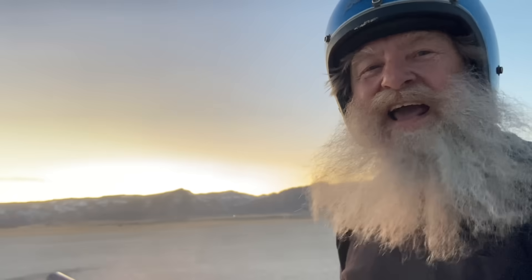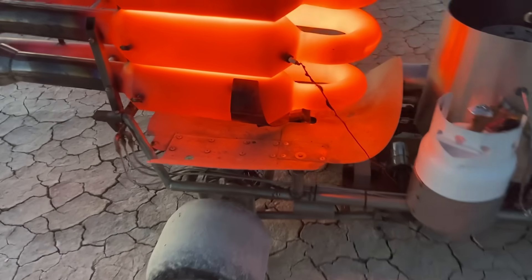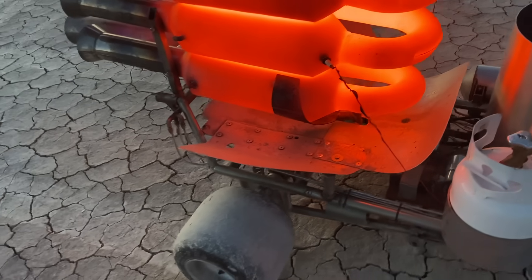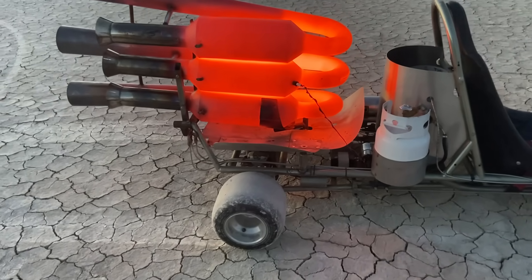Yeah, that was about half throttle. I can see a bunch of smoke and stuff going on here. That's nothing — all that is is my spark plug wire. It just burns every time I fire the thing up. I replaced the little wire. It's no big deal.